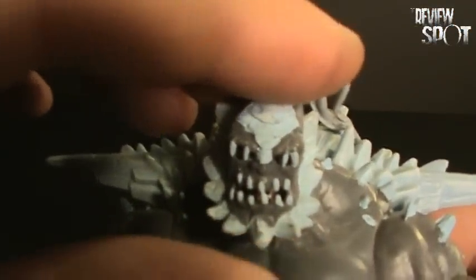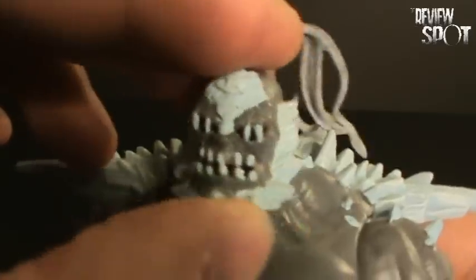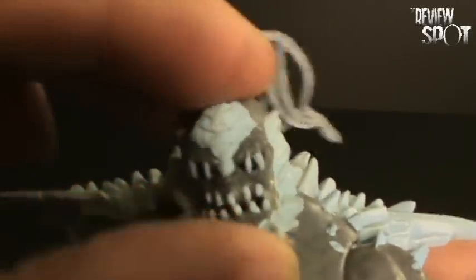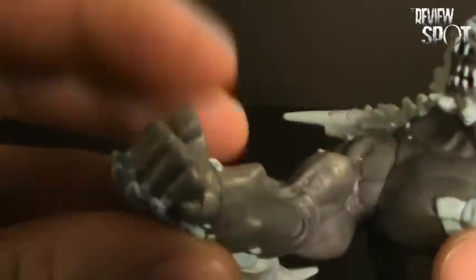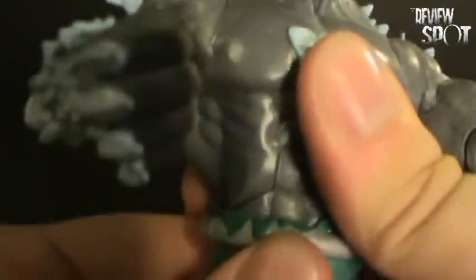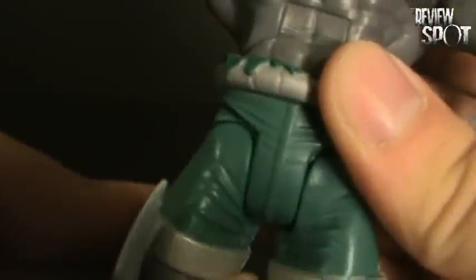His articulation is really nice — it's the same articulation as what we got with the Superman. So there's lots of movement in his head. He's got articulation in the shoulders and in the elbows. He's got swivel articulation and articulation in the hands as well. There's articulation in the torso as well as in the waist, in the legs, and in his knees as well as in his foot.